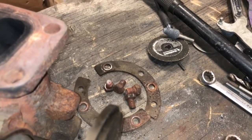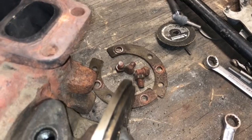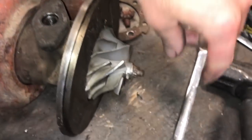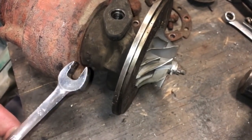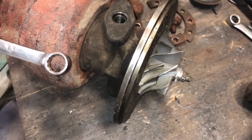The bolts came out pretty easy. Sometimes they do break off in there, or strip out so bad you can't get a wrench on them, so you just have to cut them off. The size for the bolts is 13mm. If you use the open end, you're much more likely to strip it, so make sure you use the box end.